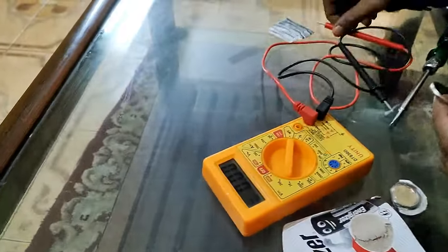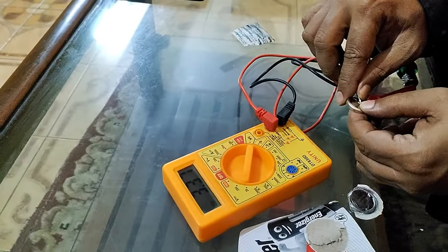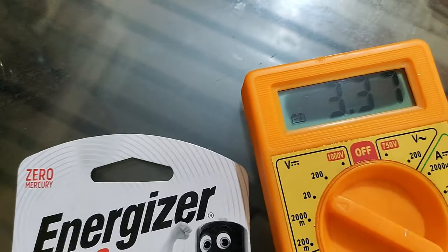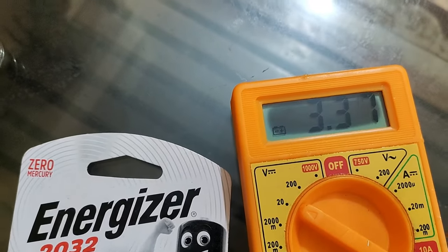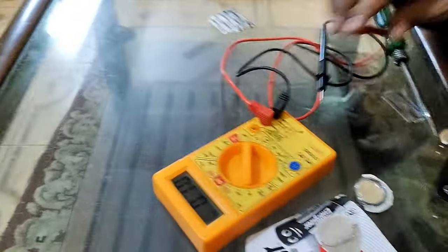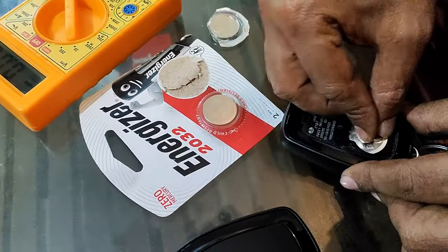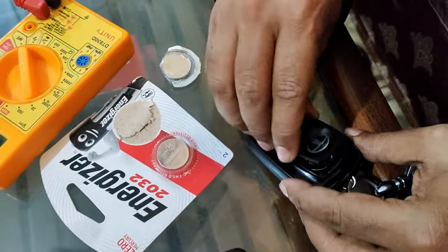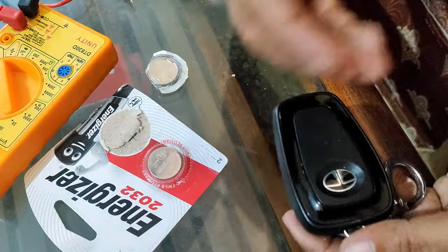Now let us check the voltage of this one. You can see it is three point three three eight volts - it should be around three point five actually. This battery has been lying with me for the last two years. Now let us insert it.